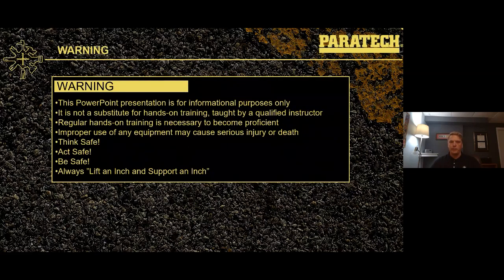Just a disclaimer: this is a PowerPoint presentation only. It's not a suitable substitute for hands-on training at your department or with a certified instructor. Think safe, act safe, be safe — and remember, always lift an inch and support an inch.